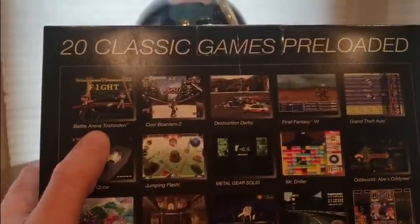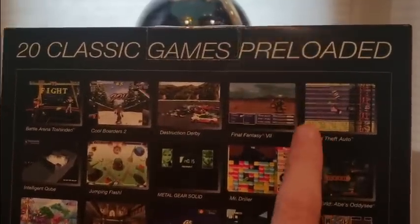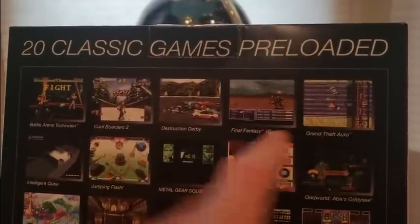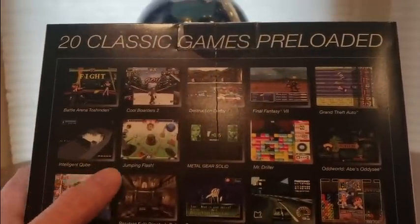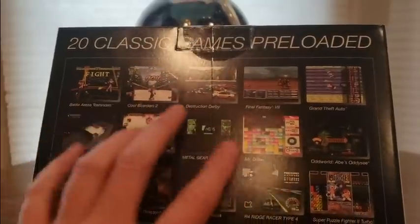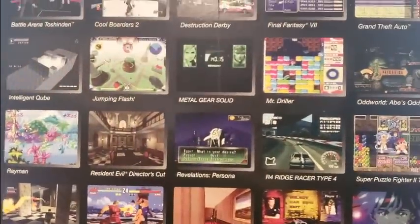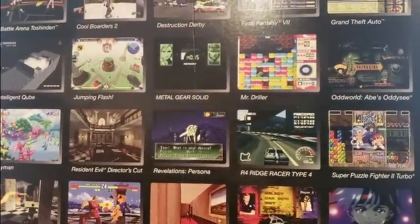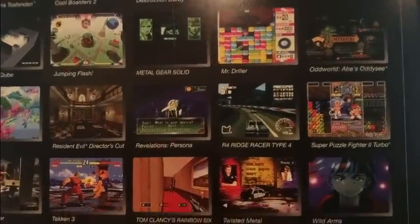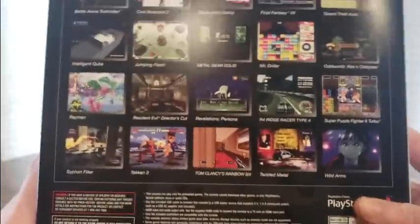Let's see — Battle Arena Toshinden, Cool Boarders, Destruction Derby, Final Fantasy, Grand Theft Auto the first one — I'll probably play that one. Intelligent Cube, Jumping Flash, Metal Gear Solid, Mr. Driller — they should have put some other games besides like a Tetris type. Oddworld, that was always a fun one. Rayman is always classic. Resident Evil, Revelations, Ridge Racer, Super Puzzle Fighter, Wild Arms, Twisted Metal, Syphon Filter. So here it is — 20 classic games preloaded.